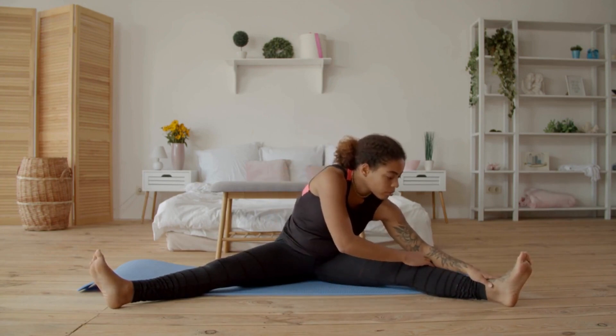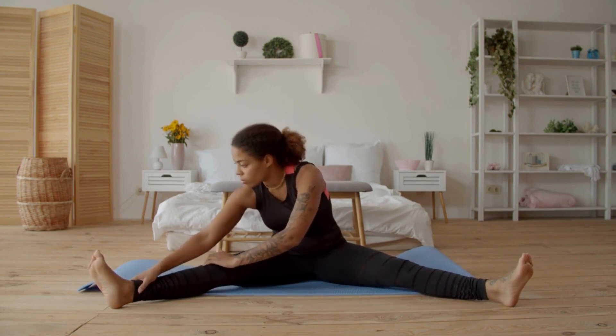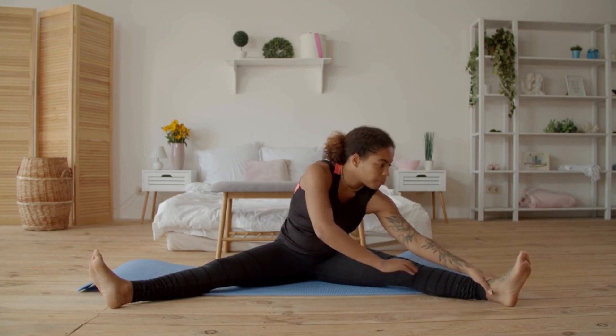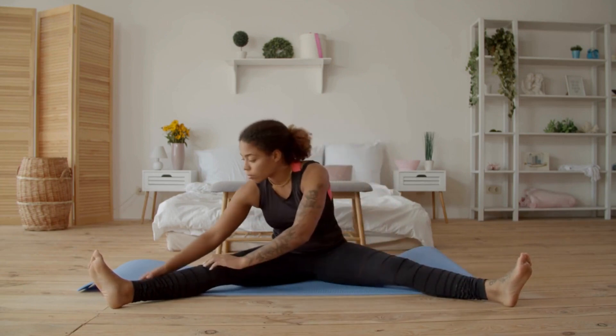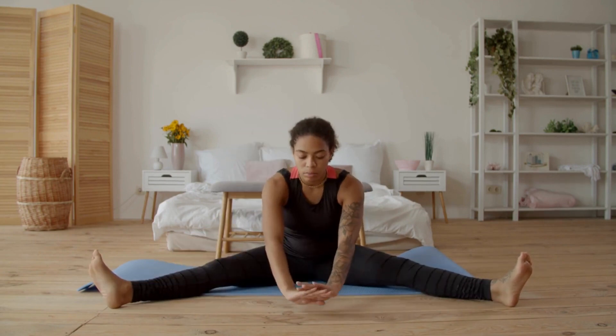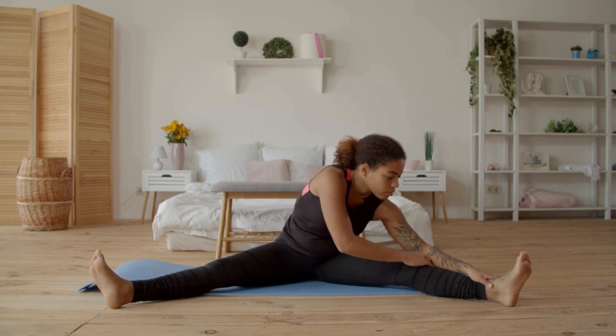Next, let's focus on the lower back with the lower back stretch. Lie on your back and bring both knees towards your chest. Hug your knees and gently rock side to side to massage your lower back. Hold this position for 15 to 30 seconds. The lower back stretch is great for relieving lower back pain and improving spinal flexibility.